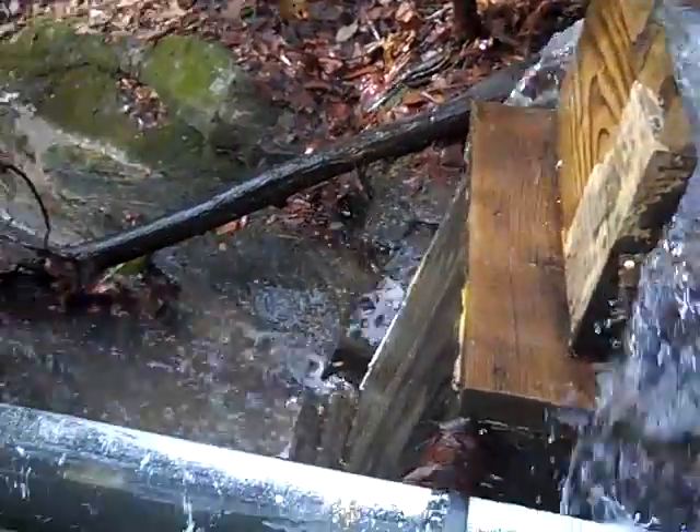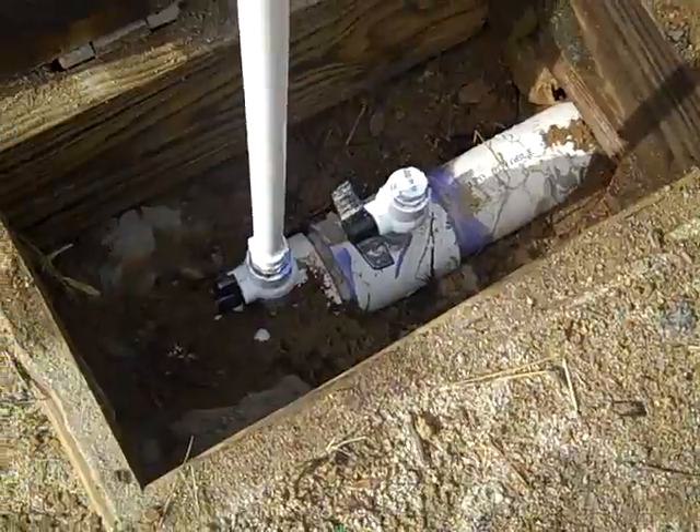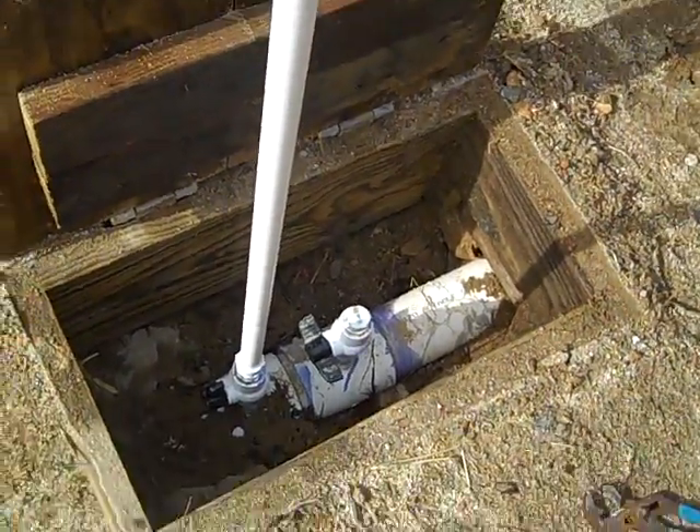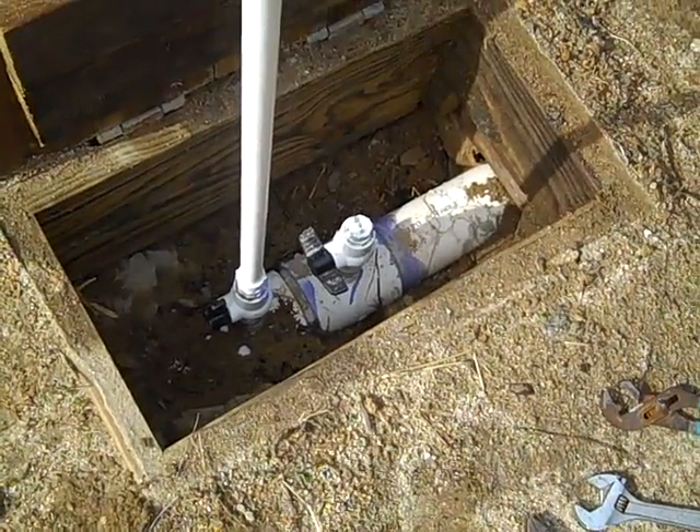He's probably only catching about half of what's coming through the weir, so there's great news — you're making 500 watts and you're only catching half your water. There's a little manifold box here; we're experimenting with drop pipes, trying to get all the air out to maximize the amount of water delivered to that turbine.